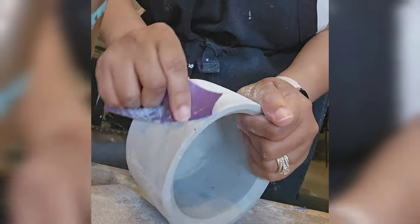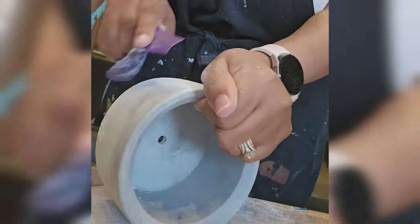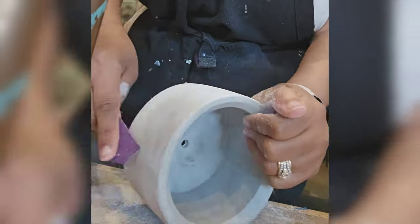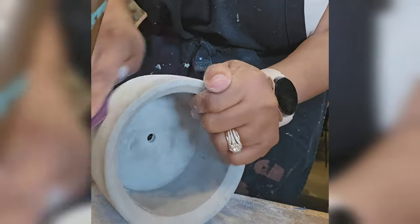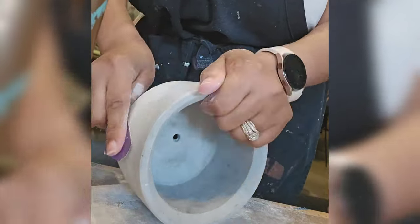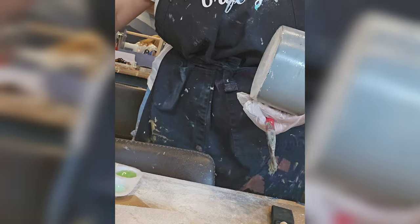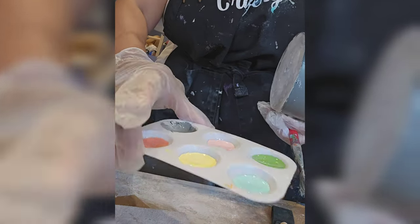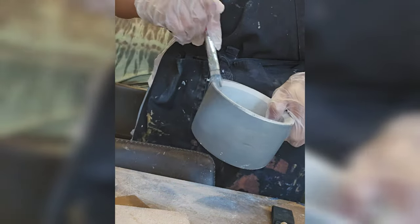Here you'll see me sanding my cement plant pot. It did have a couple of rough edges and spaces that were a little uneven, so they give you sandpaper. It also helps with keeping the paint on. So I'm going to town concentrating.